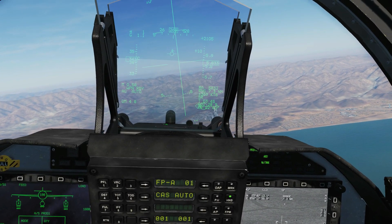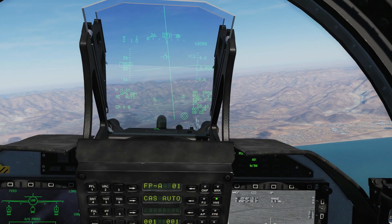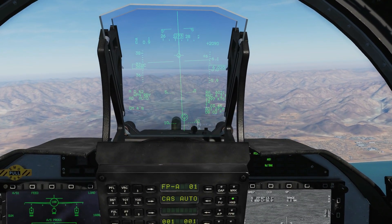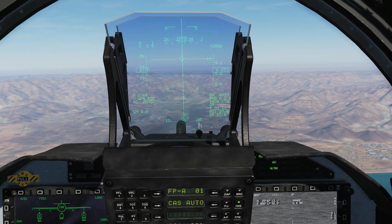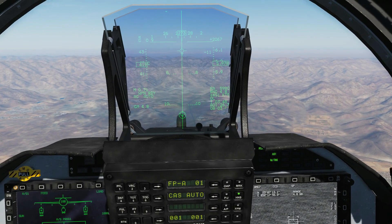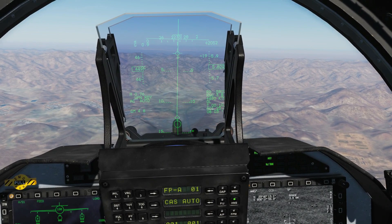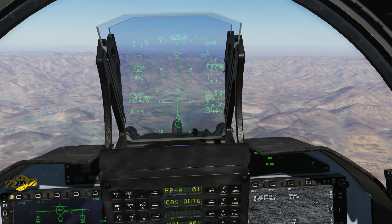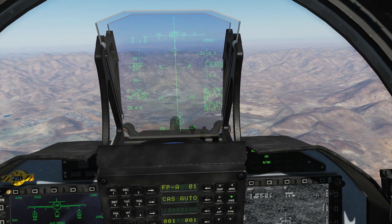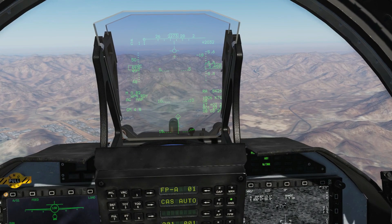Altitude doesn't really matter as long as you're over about 5,000 feet. Obviously it's a precision guided weapon — the higher generally the better. So I'm going to get all of my points aligned. I'm going to wait for the beep before I press and hold weapons release. Press and hold weapons release — and that should be all bombs gone.